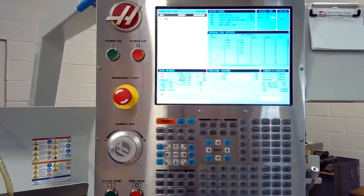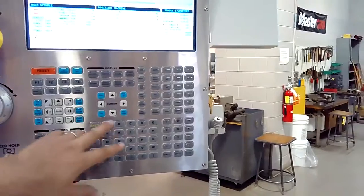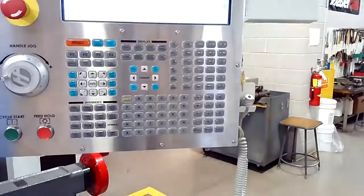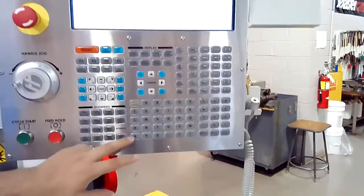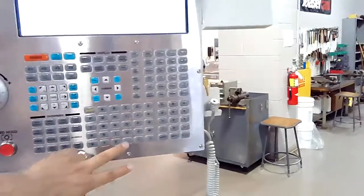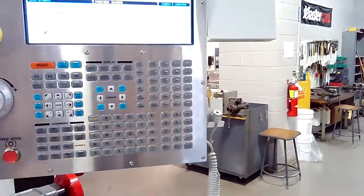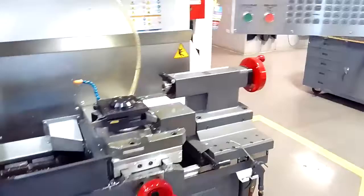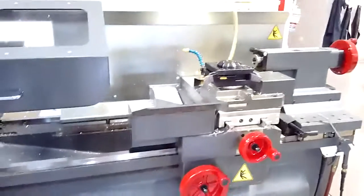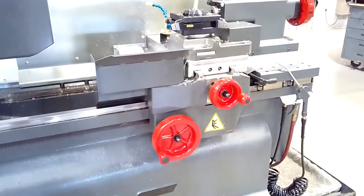Next we're going to want to hit zero return, and the first axis we're going to home is going to be our Z axis, so we're going to go to our Z home position. We're going to hit Z followed by single axis, and if you look at the machine you'll see that our tools start moving in the Z axis — so we're moving to our Z home position.